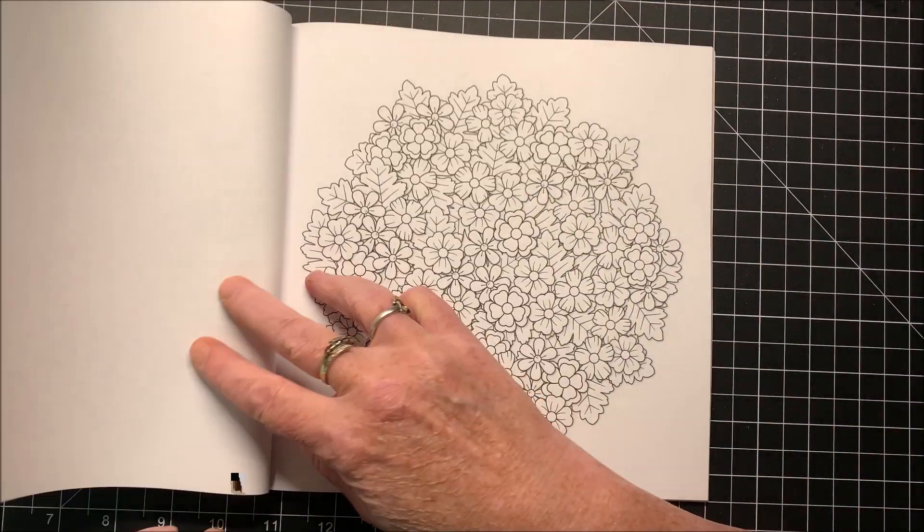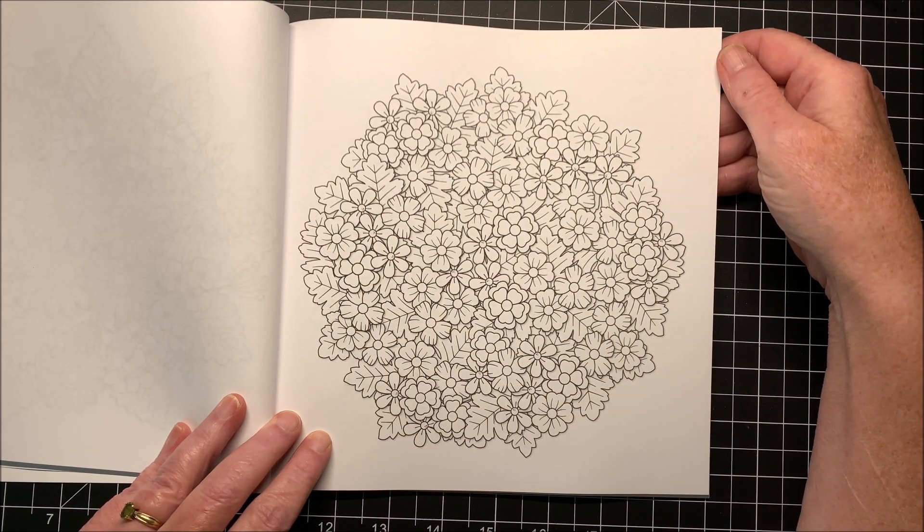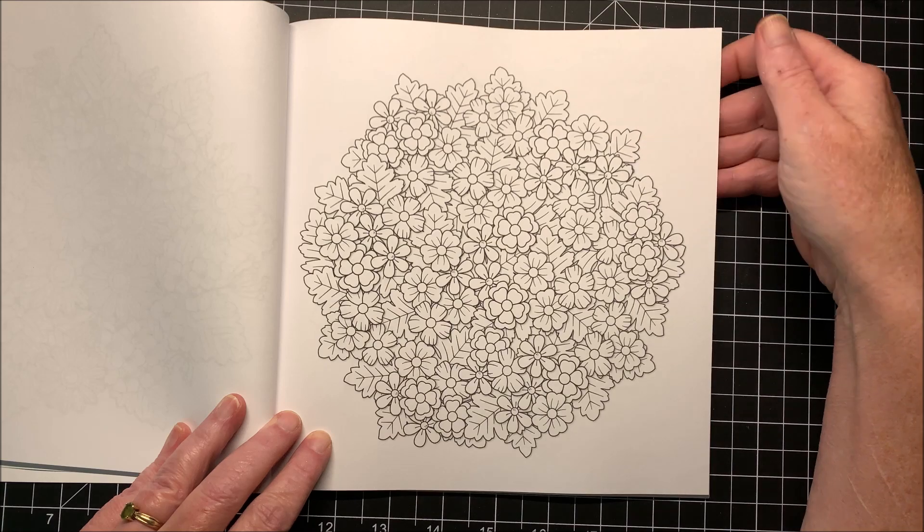Maybe using a combination of marker and gel pen, and maybe even throwing in some colored pencil — unusual for me. Look at that. I bet that would be gorgeous when it's done with pencil.